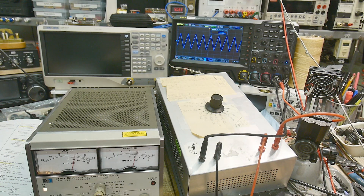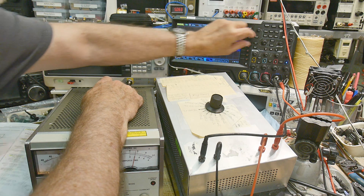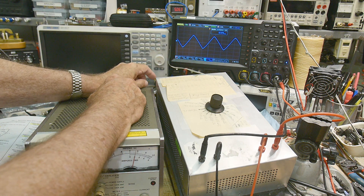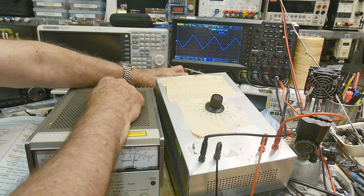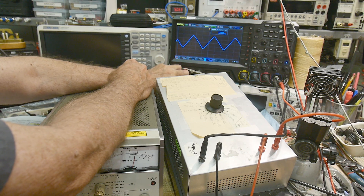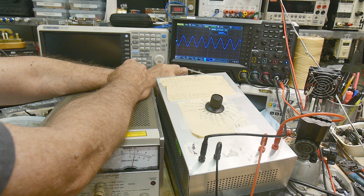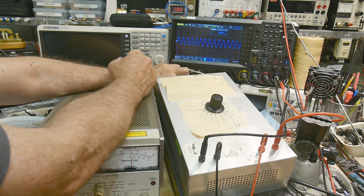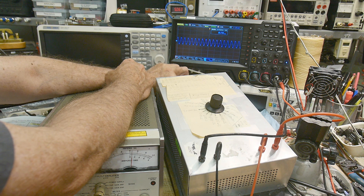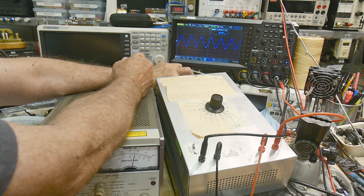Just before we go, let me crank it up to 40 kilohertz and see how it does. Here is 15 kilohertz — our edges are rounding a little. 6 kilohertz, 15 kilohertz, 23 kilohertz, 34 kilohertz, 40 kilohertz, 56, 60 kilohertz — it's starting to turn into a sine wave now but it's still operating. Let's see if it'll hit 100 kilohertz. Yeah, 100 kilohertz — if you're willing to live with a little droop, it's still doing pretty good.